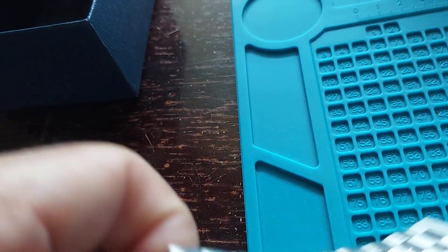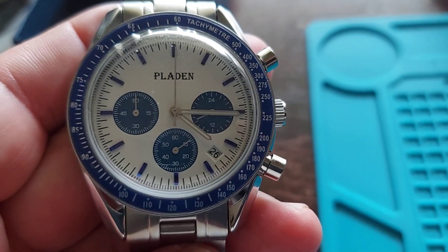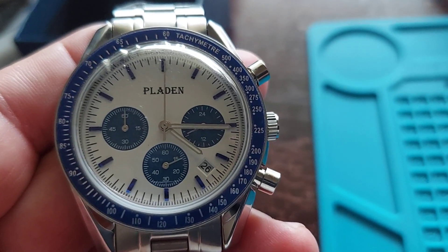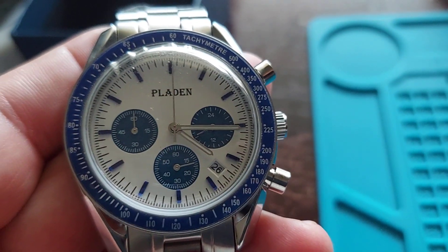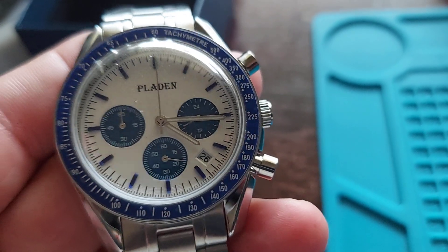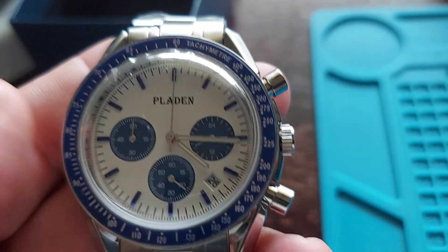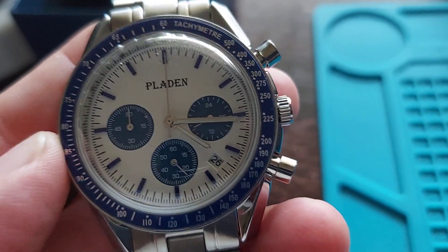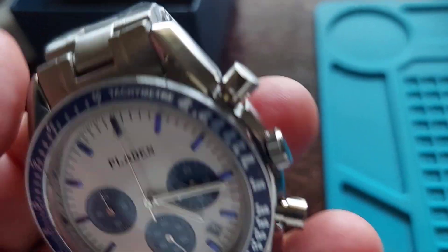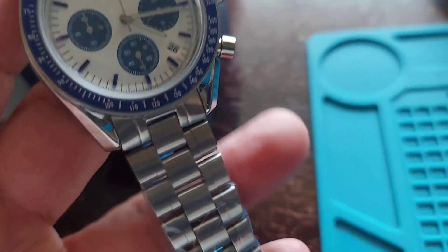This is a phenomenal watch for the price. You can't beat these watches for what they sell them for, and this one is no different — very good quality, beautiful style. It's about 41 millimeters for the case, 48 millimeters from lug to lug, and 20 millimeters at the bracelet.